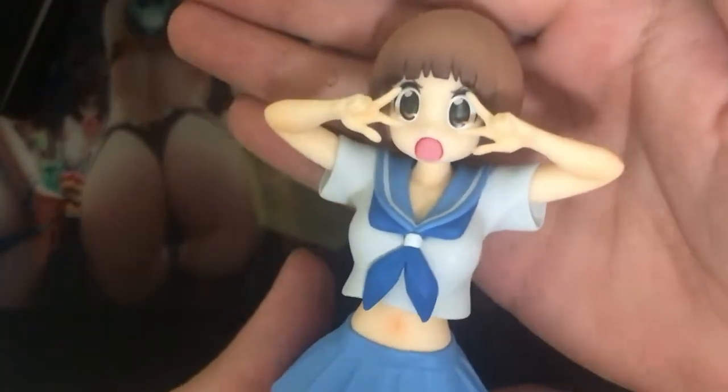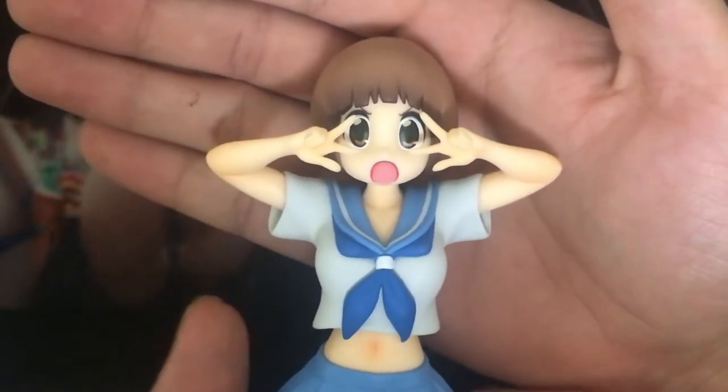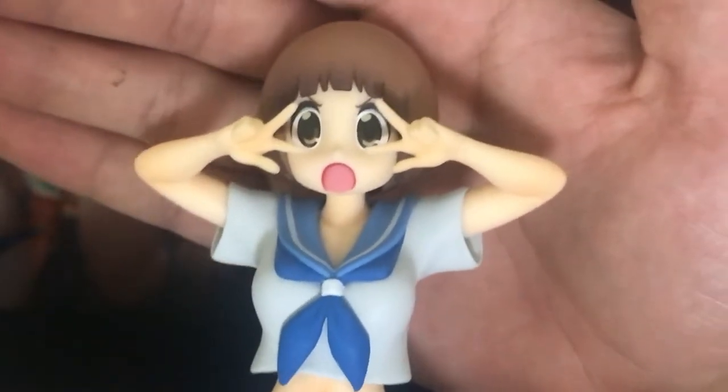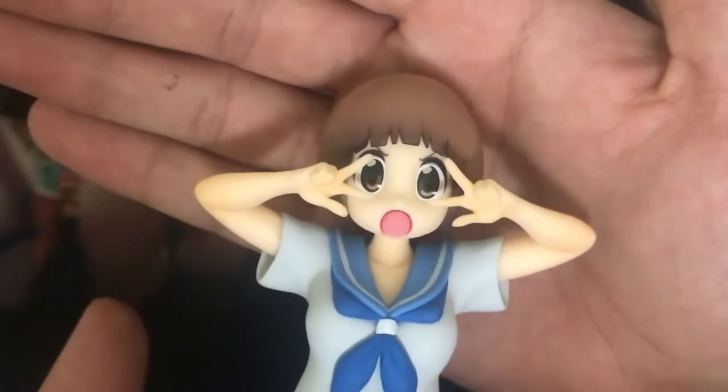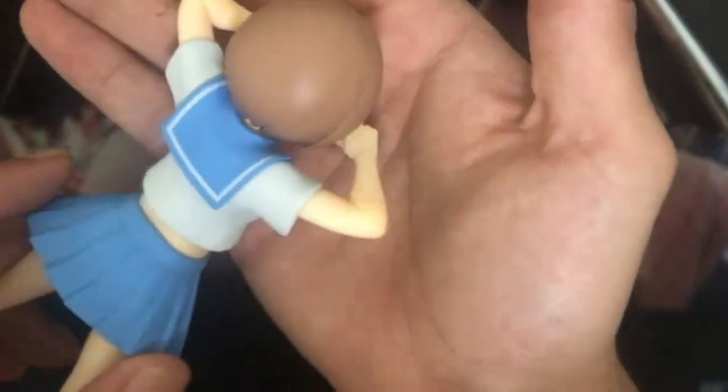Alright, here's the main part you guys wanted to see. Here's the figure up close — Mako Mankanshoko doing her infamous pose where she throws up the victory signs over her eyes. She pretty much always does that at the start of her big speeches whenever she's hyping up Ryuko. There is a visible seam on her.